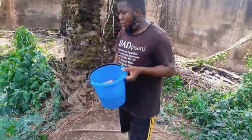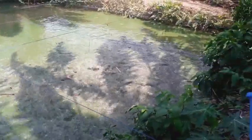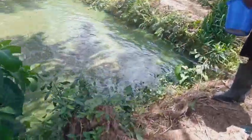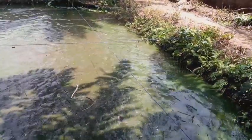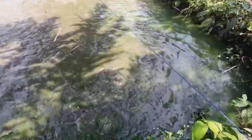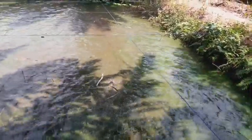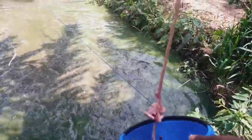I'll be using it to feed the fish right now, so just follow me. You can see the farm — the fish are there. Just watch their reaction as I feed them. Okay, let's test them with something.